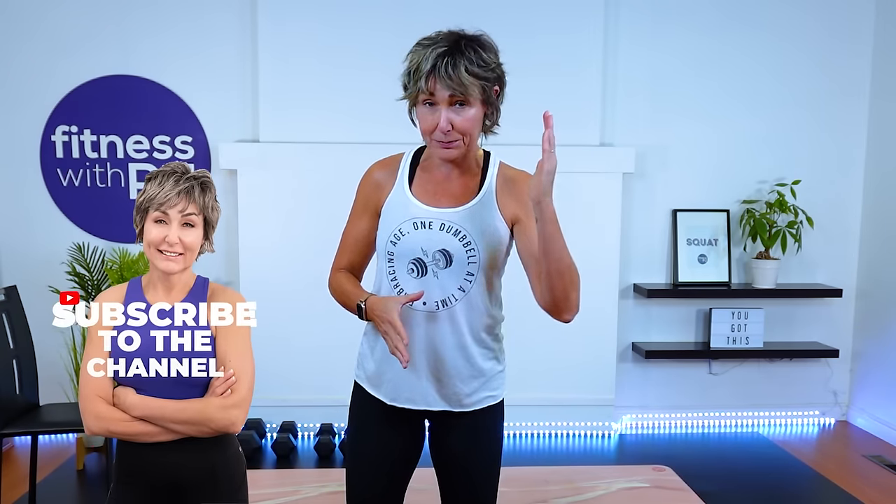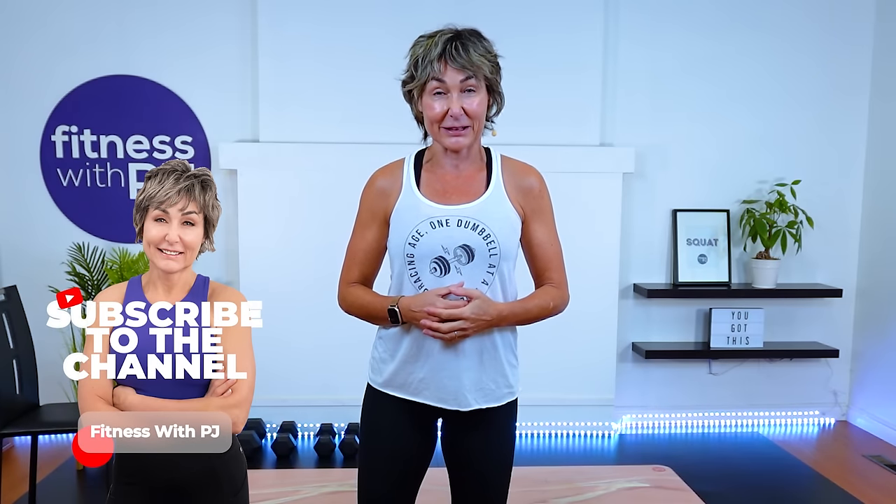Hey there, good looking. If you are looking for a no-nonsense strength workout — no cardio, let's just build those muscles — this is the workout for you.